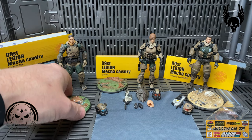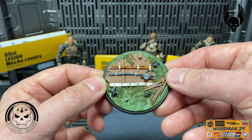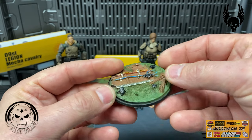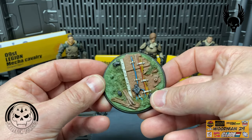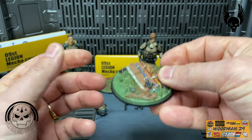Let's look at the stand first - this is a really fantastic looking stand. There are some cut yellow wires on the top. Looks like he dug out some technical stuff underground; it's got a great texture to it and two foot pegs.